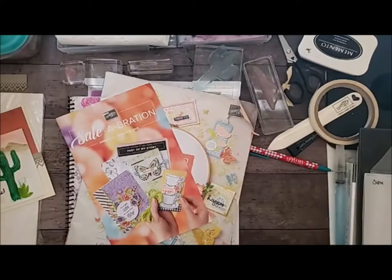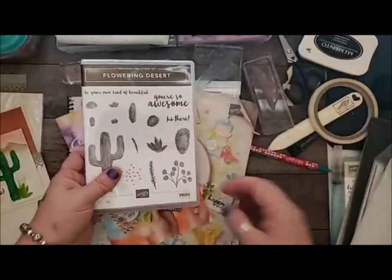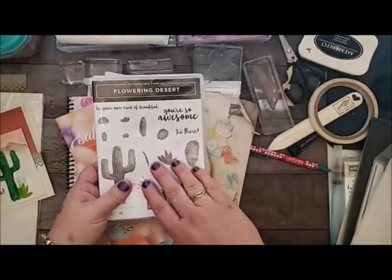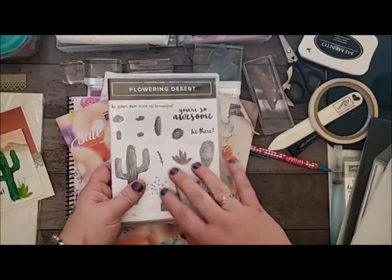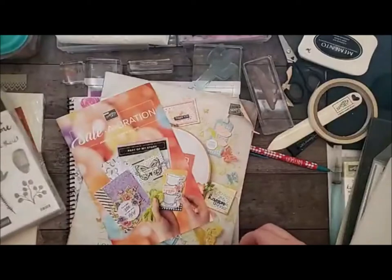A lot of you noticed that I put up a poll for the first time — my first poll — about which awesome set to use. And the lovely Flowering Desert is the one that actually won. So I'm going to make a card with the Flowering Desert today. And the sunrise this morning was awesome inspiration for the card I'm going to make.